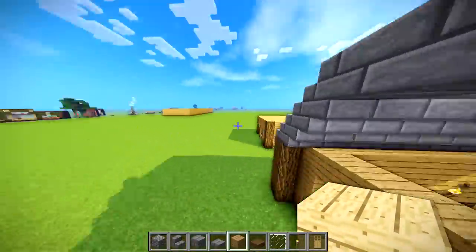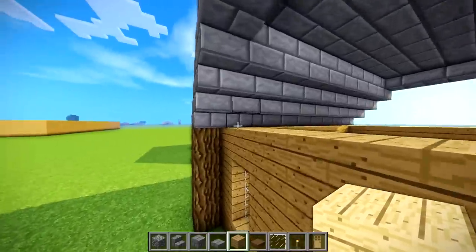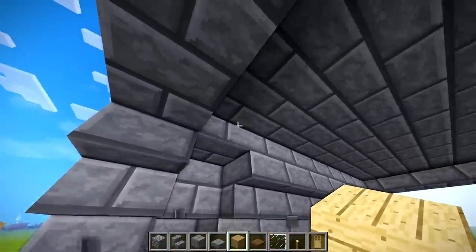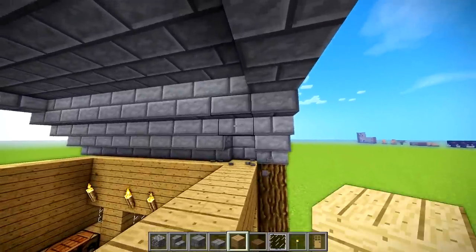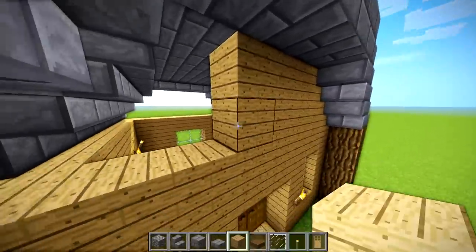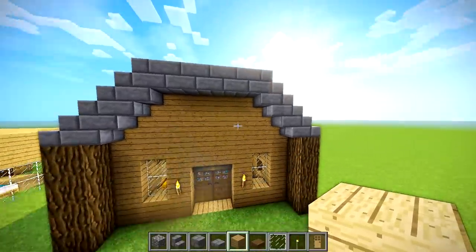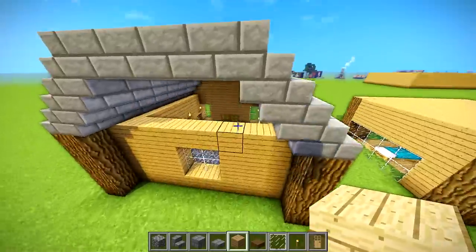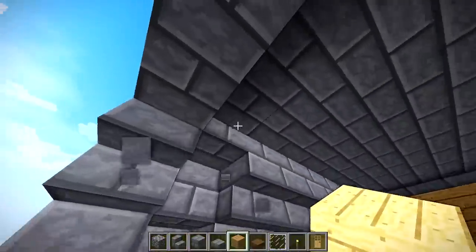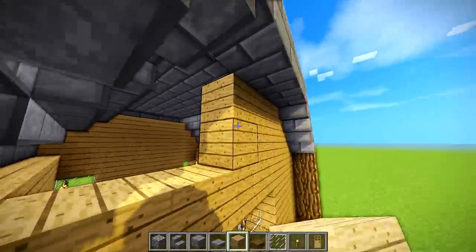So you're thinking, okay that's the roof, but where's the rest of the house? Good point. Let's come in here and break all the upside-down stairs in this row and fill in the wall. Once it's all filled in you can't see anything — it looks like that's supposed to be the roof, and it is, this is part of the build now.